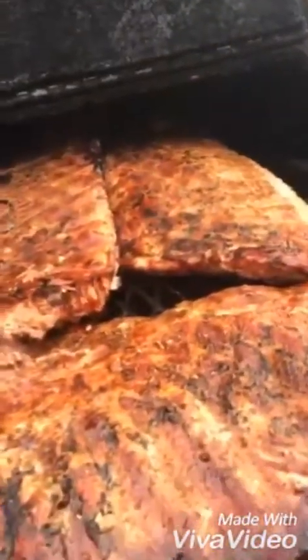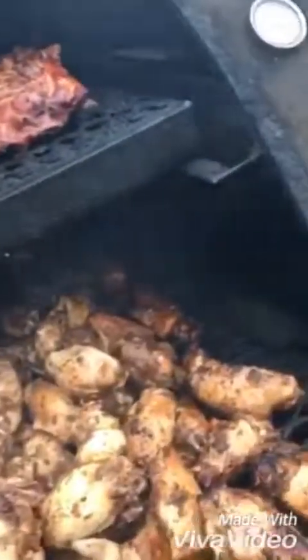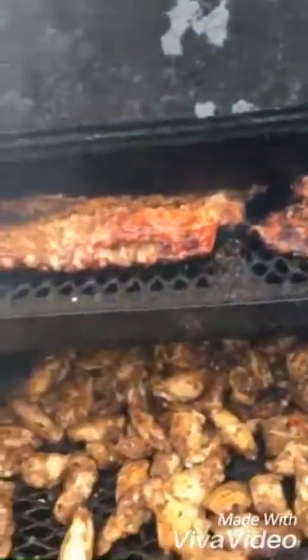Now it is 10:51, almost 11 o'clock. My temperature gauge has been steadily rising, and as you can see, these ribs are looking awesome — not quite done yet, but they look pretty as heck. My jerk chicken is rolling. As you can see, all of it ain't quite done yet naturally, but it's coming together real fine, real beautiful. I'll give you another update here in a minute.